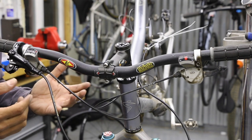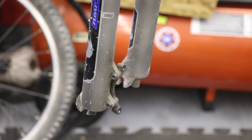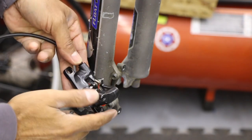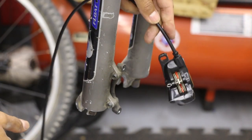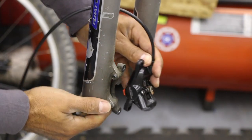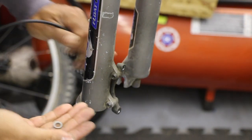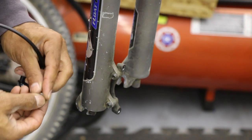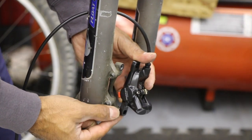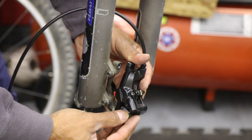We're going to use the hardware they gave us — the olive and the barb — and use the little tool they provided to clamp the hose, reinstall that, put the hose back in, and tighten the nut back up. If we're careful and do it slowly, we won't lose a lot of fluid or any fluid. Per Shimano, we should not have to bleed the system and will still have good braking power. Now we're ready to mount our front caliper.